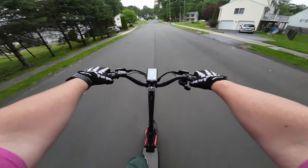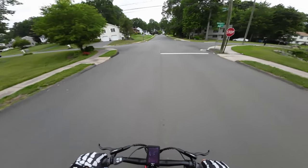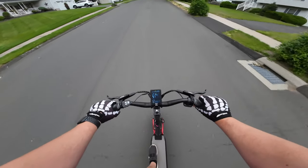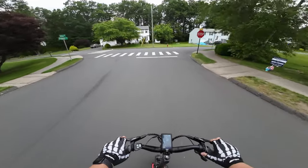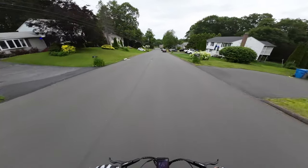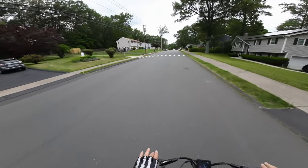Here's the hill test from a dead stop with the Varla Eagle One Pro. As with all the other Varla scooters we've tested, this hill is no problem — we're going about 25 miles per hour up the hill and it handles it with ease. The claim of being able to climb hills up to 35 degrees of incline is definitely true.